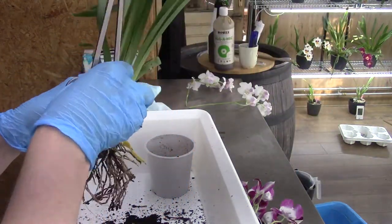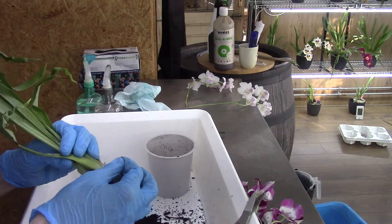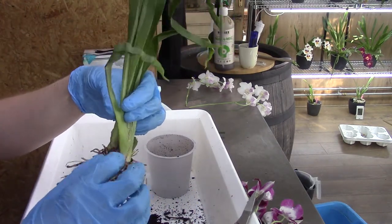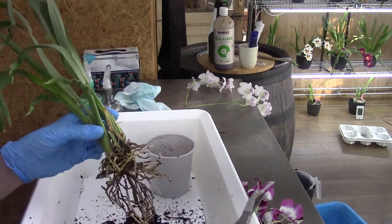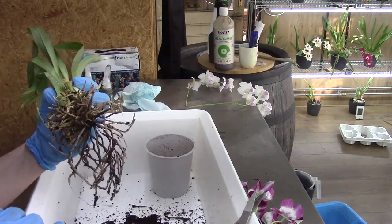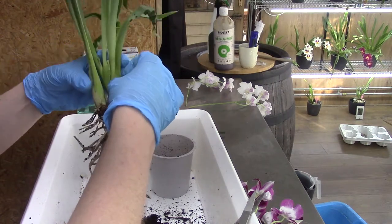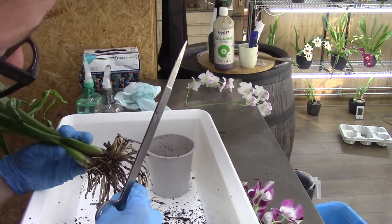This leaf is a bit yellow. There are some possible new growths there that might be triggered by me dividing this orchid — it wasn't the plan but I did it. We shall see. Okay, back to the roots. There are a lot of old roots here as well. Here is a new one, so I'm going to leave that one. I try not to damage that root — I'm going to leave those on.